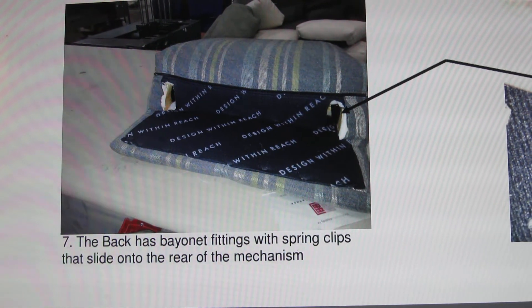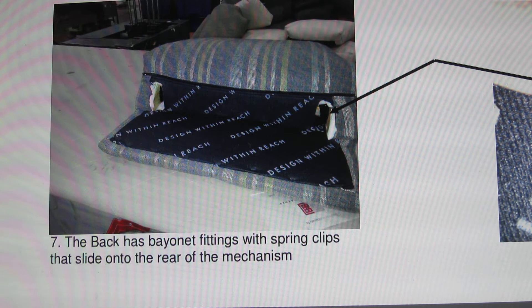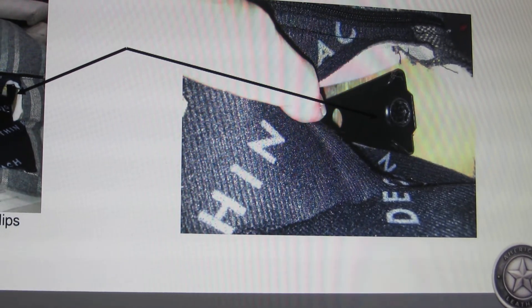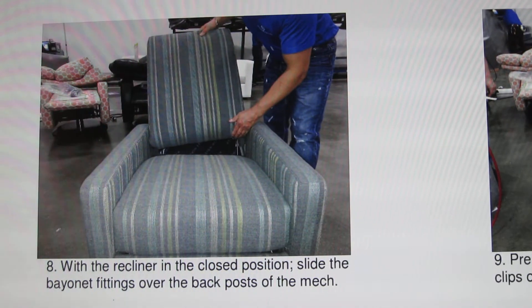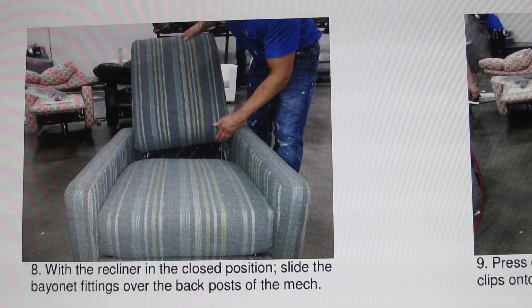The back has bayonet fittings with spring clips that slide onto the rear of the mechanism. With the recliner in the closed position, slide the bayonet fittings over the back post of the mechanism.